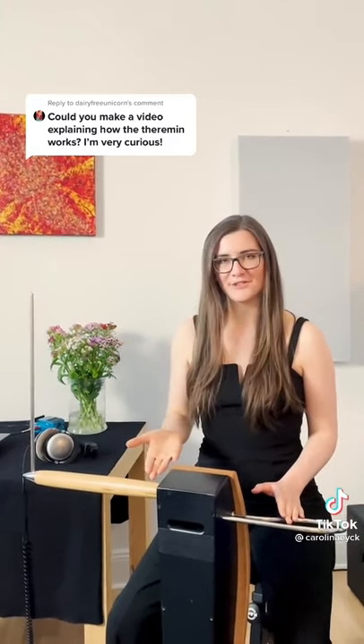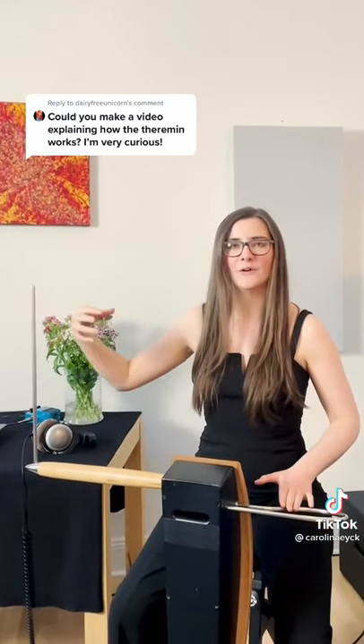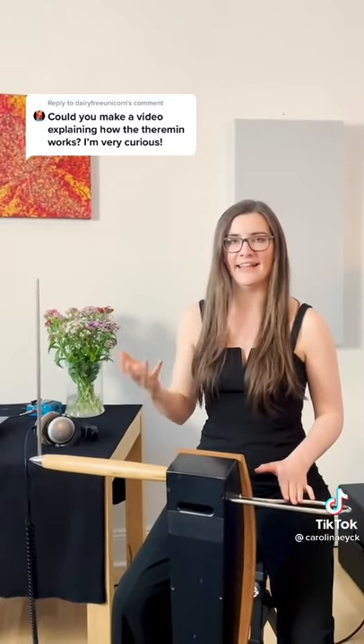Hi, I'm Karolina Eich and I play the theremin. The theremin is an electronic musical instrument and I can change the sound by moving my hands in the air.